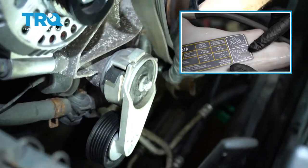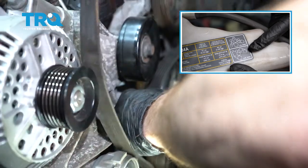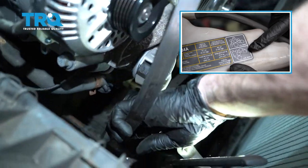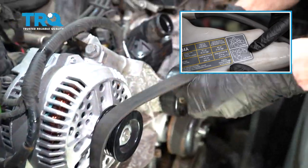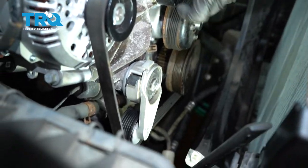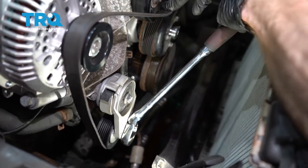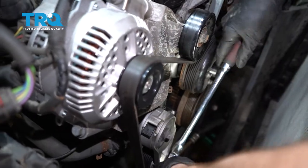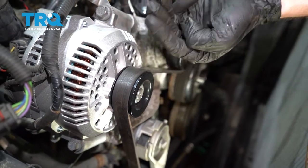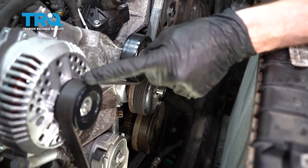Now we can start installing the serpentine belt. Take this, go right around the crank. After that, take this end and go right around the water pump, out and around the AC compressor, up and over the power steering pump. Now take this other end, come around the tensioner pulley, up and over the alternator, and bring this down to hold it in position. Grab onto our 3/8 ratchet and turn this counterclockwise to relieve tension and put the belt into position. Slide that under there and release it. Now double-check all of your pulleys — it should be sitting perfectly. Underneath that there are ribs, and if you're off by one rib you'll see it pull to one side. Double-check to make sure that's not happening, otherwise you're going to destroy your belt.